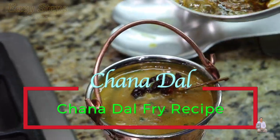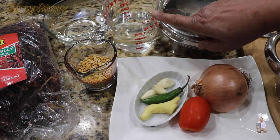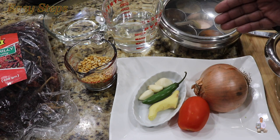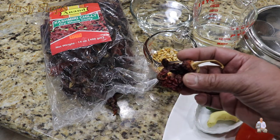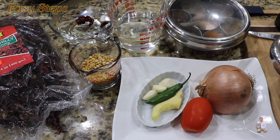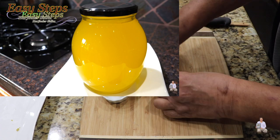I'm going to make chana dal fry. I'm using half a cup of chana dal, just washed with cold water, and one and a half cups of water. For tadka: three garlic cloves, one green chili, one teaspoon ginger, one fresh tomato, half of a big onion, spices from the masala dabba, and Kashmiri mirch. I have it soaking in water for about 10 minutes prior to using it. For tadka I'm going to use desi ghee — this is homemade desi ghee; I've posted a video on my channel, please check it out.